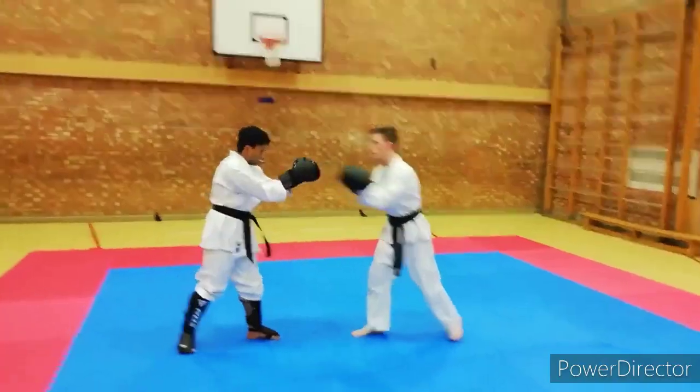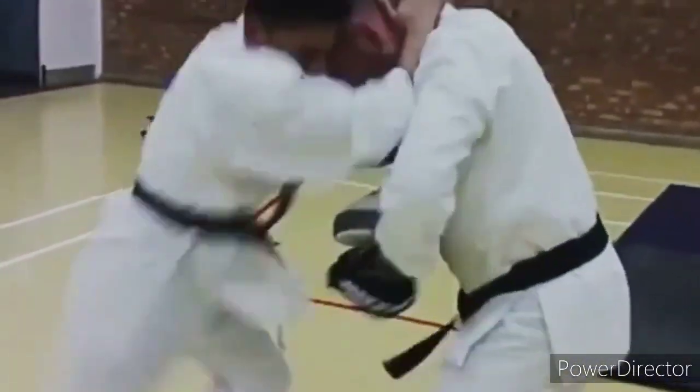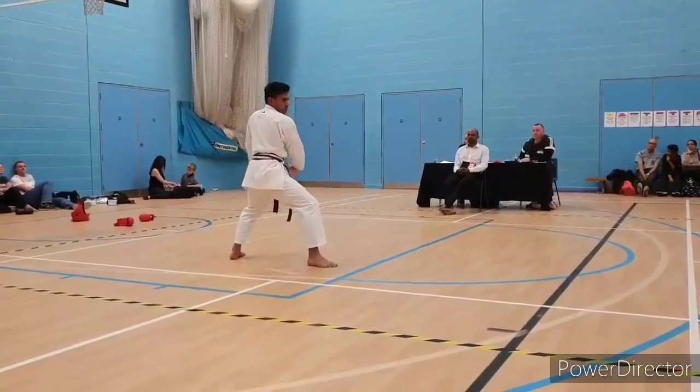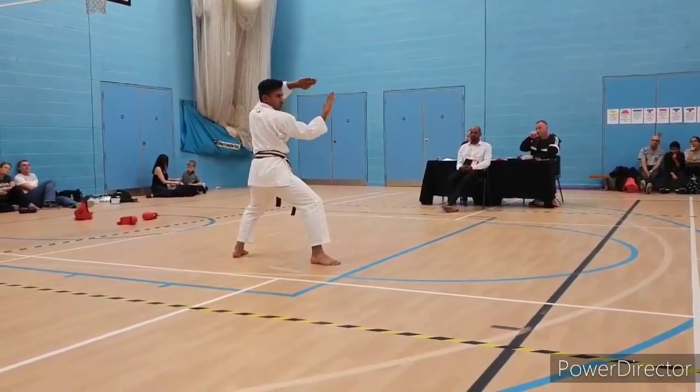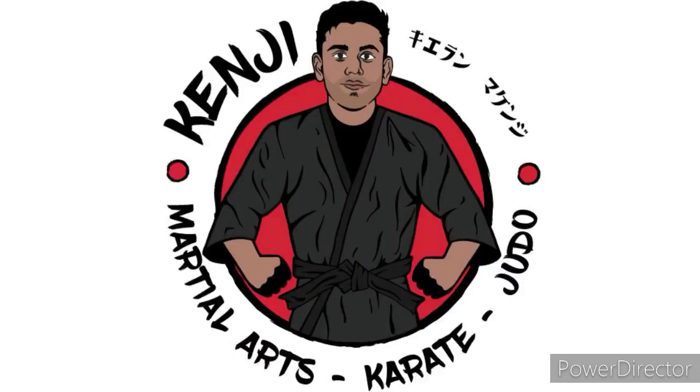Time to trigger some people. Hey everyone and welcome back to Kenji Martial Arts.